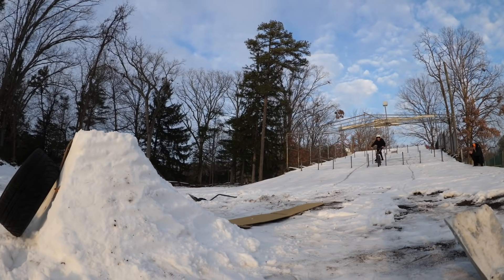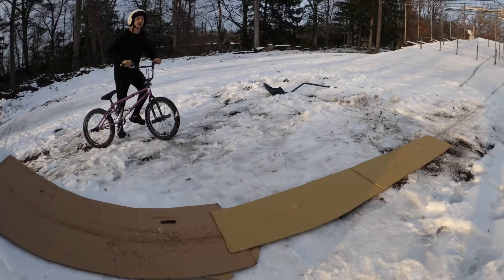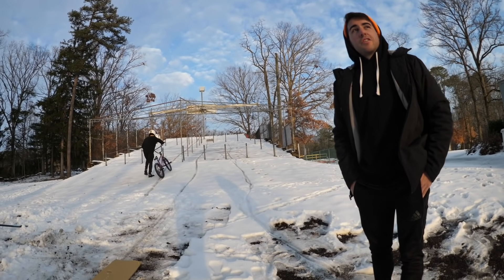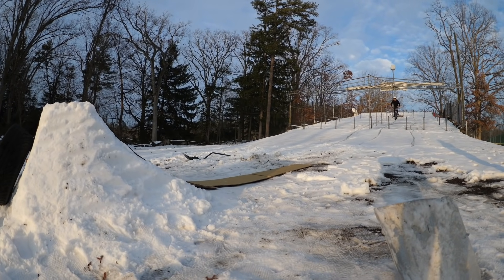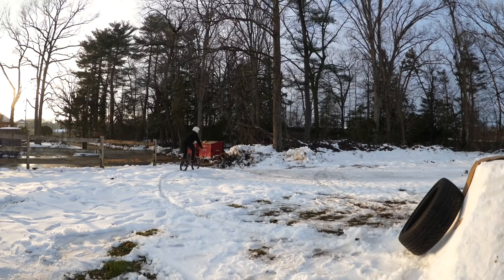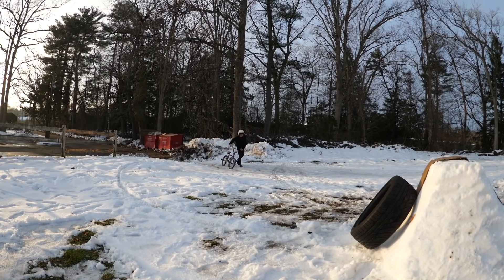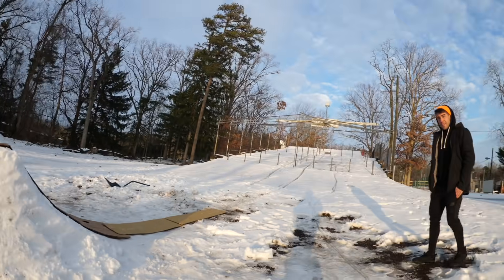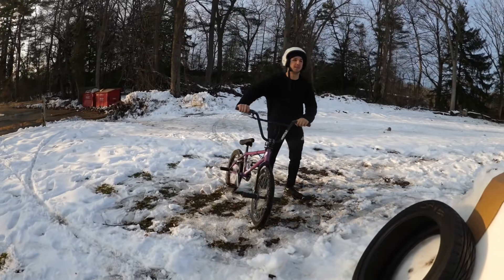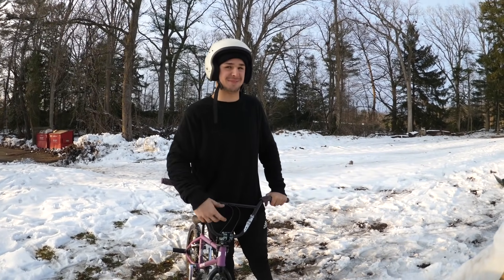Matty does his first test jump to see how the lip feels. It looked pretty aggressive. He does another test, pumping it a bit harder. That one sounds way better and looks much smoother. The jump seems to be working. He's trying not to push in any direction too hard — just pump the lip and enjoy the ride. It looks like the kicker is functioning well enough to attempt the backflip.